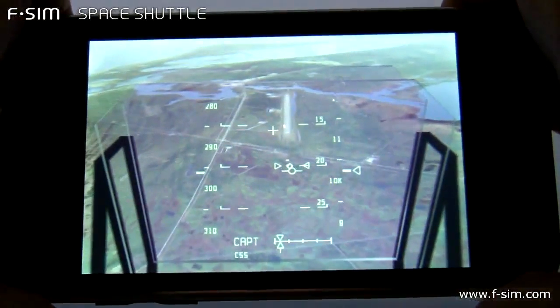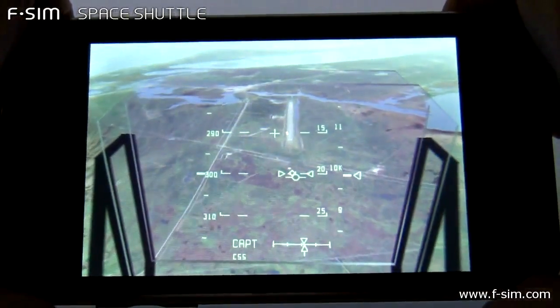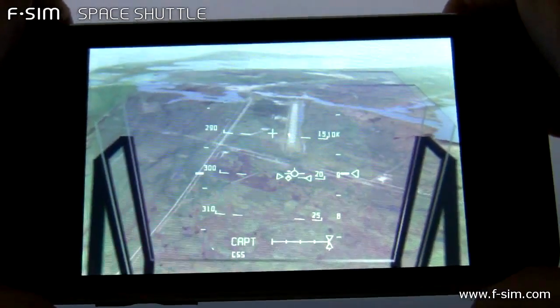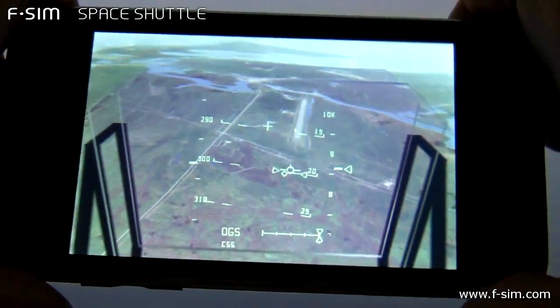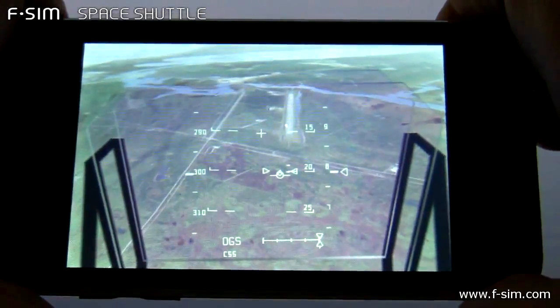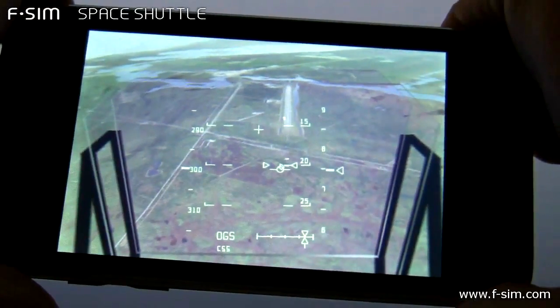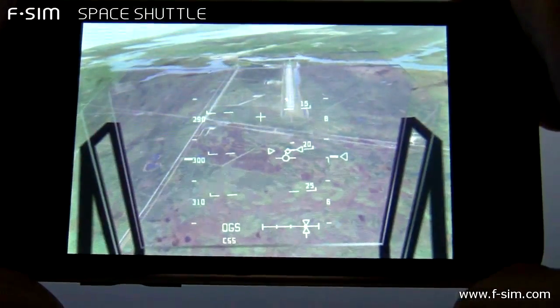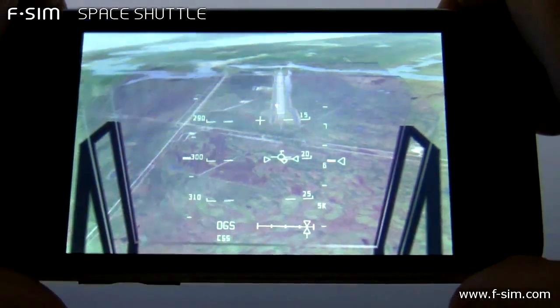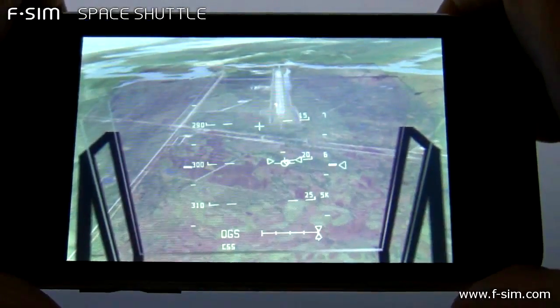On glide slope. 9,000, okay, 8,000. 7,000. There you go, 6,000.